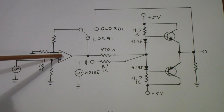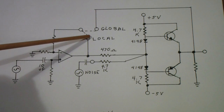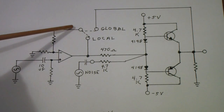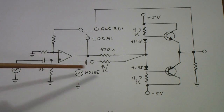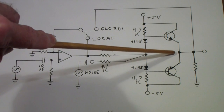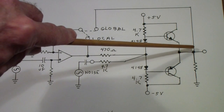You'll recognize I still have the 741 op-amp. I've arranged it so that I can either make the feedback local — that is, from the output of the operational amp back to its inverting input — or global, that is, from the output of the overall circuit back to the inverting input. Recall that the Class AB output stage is a non-inverting stage, so the phase of this signal will be essentially the same as the phase of this signal.